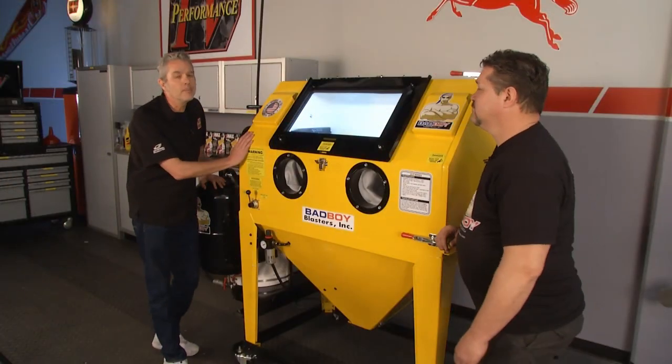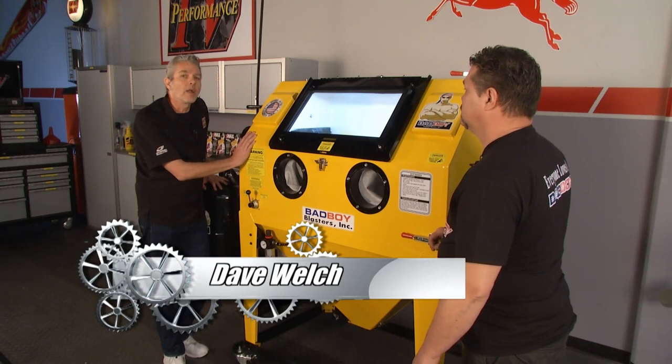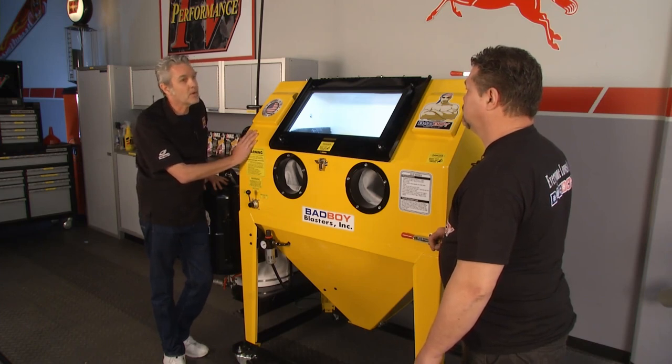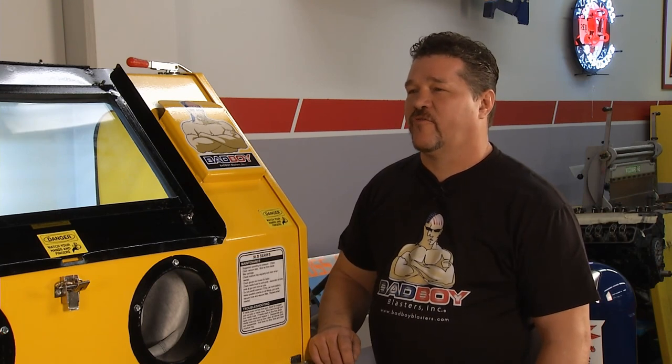Welcome back to Performance TV. We've all got to clean parts — it always takes time. I've got Mark from Bad Boy Blasting here to tell us about his Bad Boy Blaster model BB1050. This is a unique cabinet in that it's both direct pressure and suction — the only company in the industry to build it that way. If you've got really tough stuff like powder coat, you flip it to the direct pressure side. For more delicate items, you use the suction.